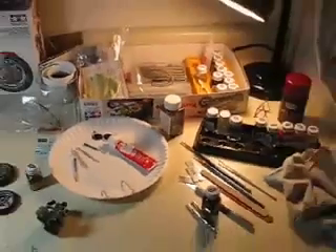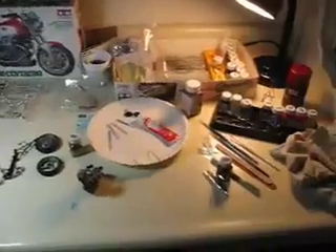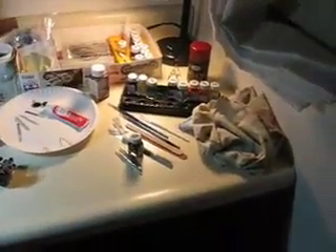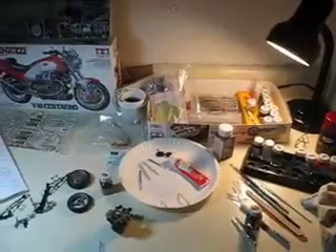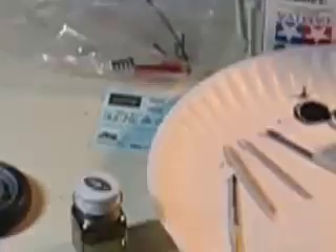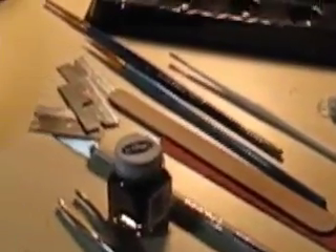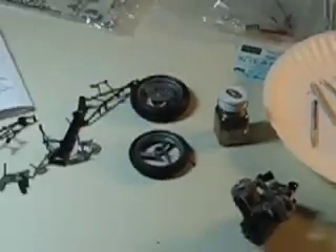That gives you an idea of basically the space and the types of tools. I have razor blades and exacto knives, rubber bands for holding parts while they glue. I will even insert things into the seams of the boxes to help parts glue after I've painted them. Tweezers are a must, and little fingernail files to help file down the parts after you trim them off the part trees.